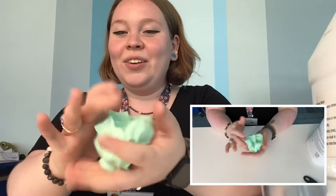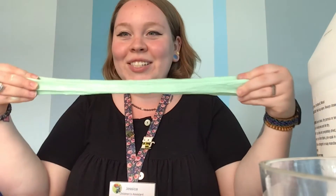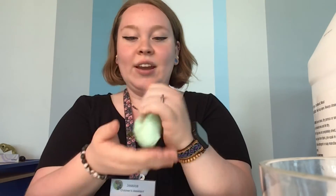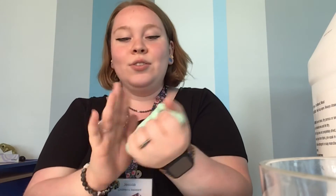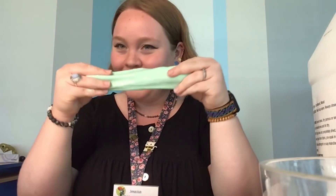Alright, I think we have it. I don't think we need to add anything else. It's stretchy and fun! And you can make this recipe bigger if you want to double it and have even more slime — do whatever you want, it'll be great. Alright guys, thanks for watching. Have fun with your slime!